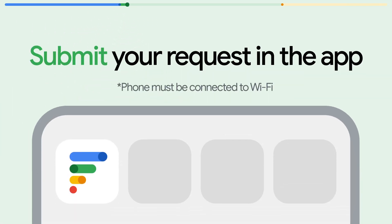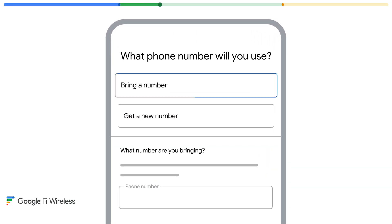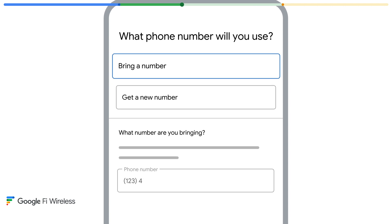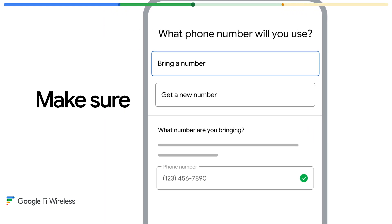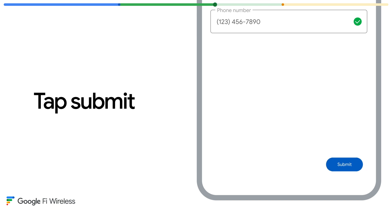Now for step two, open the Fi app, which is available in the Google Play Store or the Apple App Store. During setup, you'll be asked if you'd like to bring your current number to Fi or if you want a new number. Select 'bring your number' and add your number transfer information. Pro tip: double check everything is entered correctly.